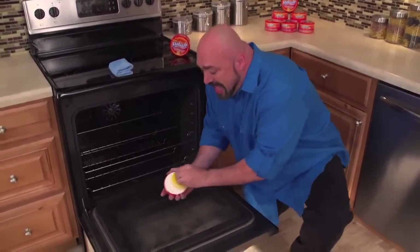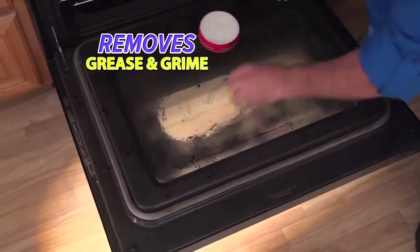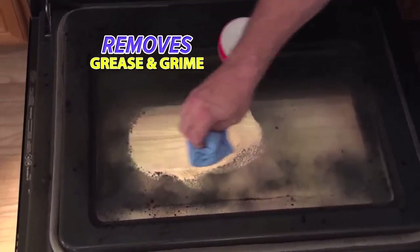Great for microwaves and inside your ovens. Just wet, rub, and wipe, and you'll cut through years of baked-on, caked-on grease and grime. That's Shedazzle.